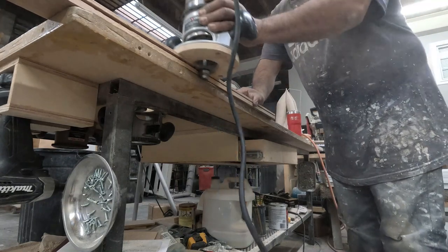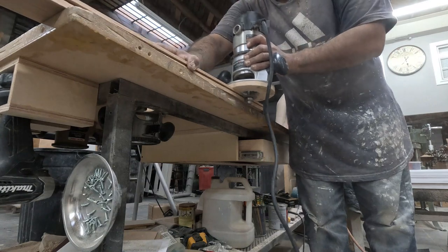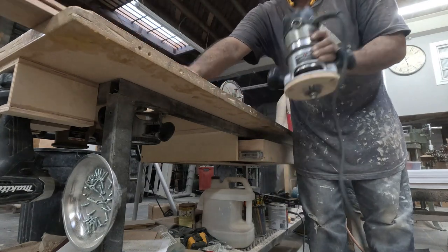That's where I slide in the back part, and then I can cover and finish it off with this piece.